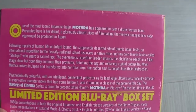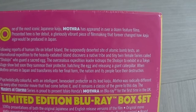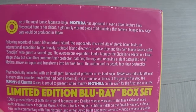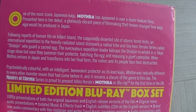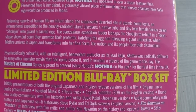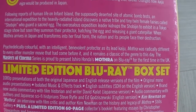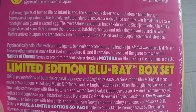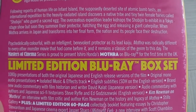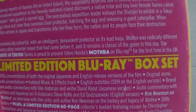Let's have a look at what Eureka offers. One of the most iconic Japanese kaiju, Mothra has appeared in over a dozen feature films. Presented here in its debut — a glorious, vibrant piece of filmmaking that would forever change how kaiju eiga would be produced in Japan. Psychedelic, colorful and intelligent, with a benevolent protector as its lead, Mothra was radically different to every other monster movie that had come before it. It remains a classic of the genre to this day. Masters of Cinema is proud to present Ishiro Honda's Mothra on Blu-ray for the first time in the UK.